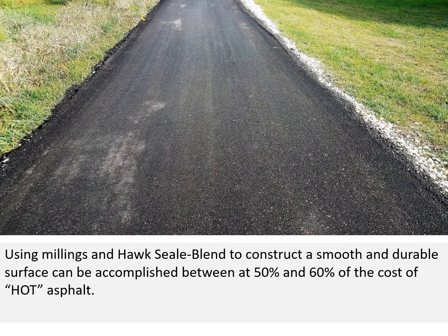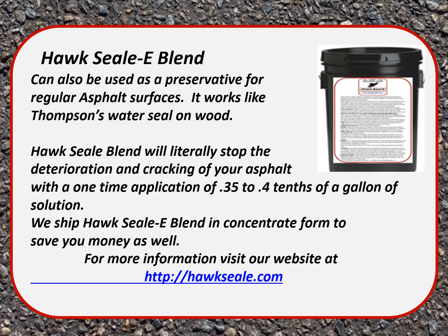Using millings and Hoxseal blend to construct a smooth, durable surface can be accomplished at between 50 and 60 percent of the cost of hot asphalt. Hoxseal blend can also be used as a preservative for regular asphalt surfaces — it works like Thompson's water seal on wood, preventing water from penetrating the fissures and voids in the asphalt which leads to deterioration. Hoxseal blend will literally stop the deterioration and cracking of your asphalt with a one-time application of 0.35 to four-tenths of a gallon of solution.